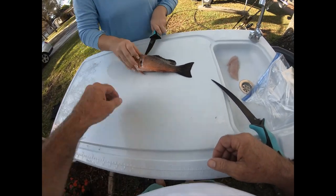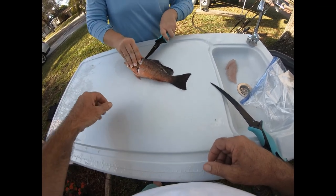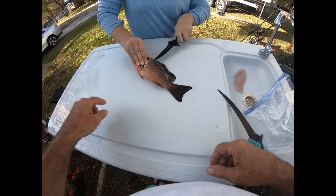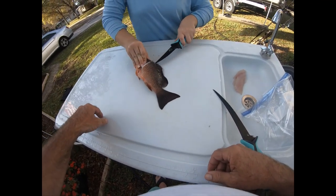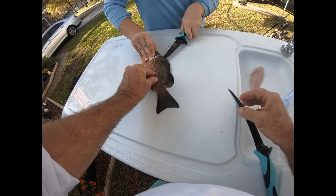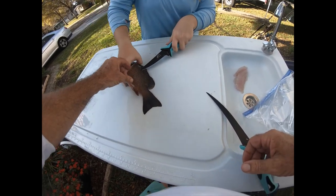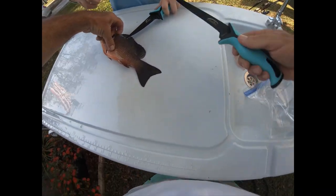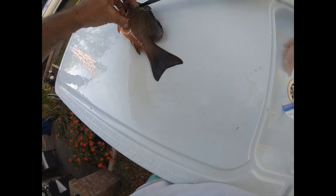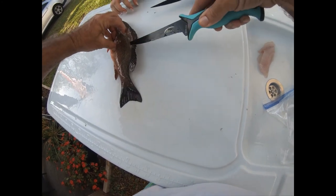Don't poke yourself, just push down around the gill. Don't slip or you're gonna poke this finger. There you go - stay a little bit lower to get along that fin. You can start like this too and kind of go that way. That might be easier - then you can get underneath a little bit and work it this way.